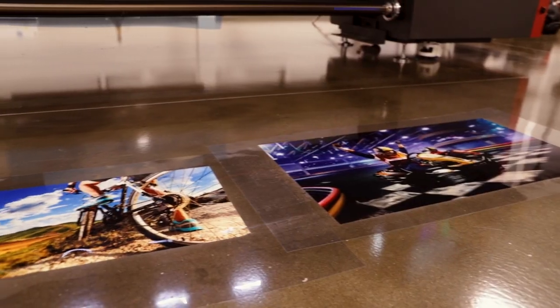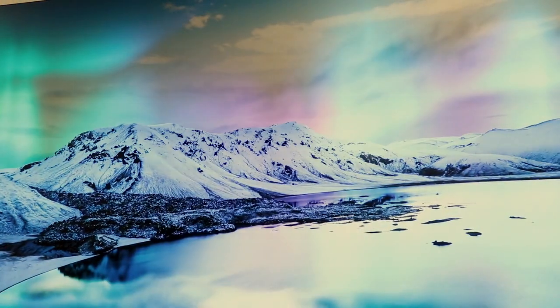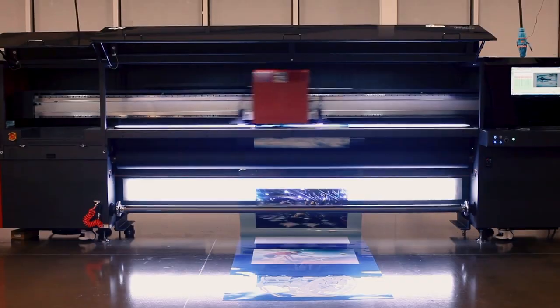For the greenest bottom line, leverage the multi-faceted white ink printing power tools of the EFI Pro 32R.